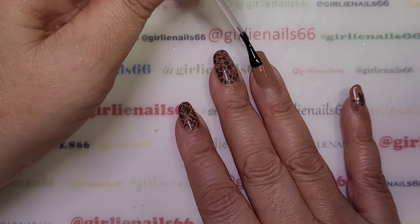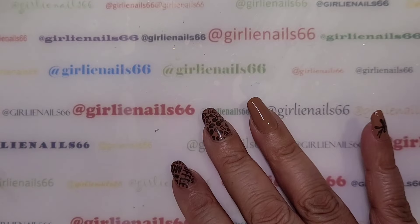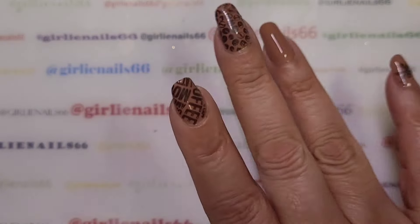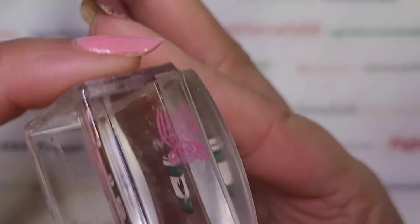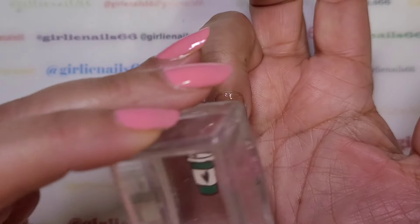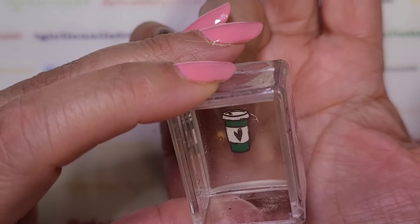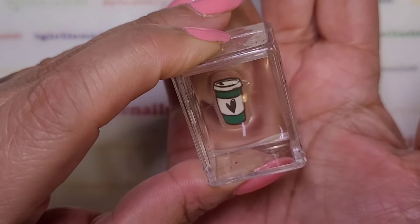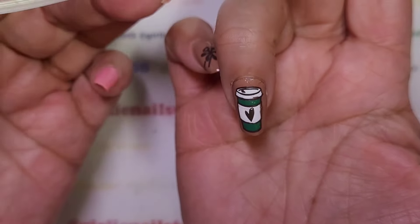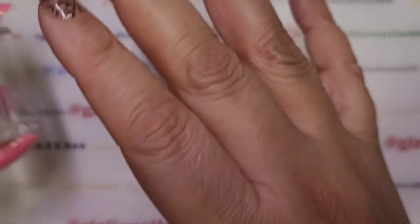I didn't realize how thin this brush was — it's very tiny. We're going to wait about 30 seconds and then put it on. Okay, it should be dry. I'll turn this over and apply it — it's kind of hard to see where the center of my nail is. There we go, that fit pretty good.